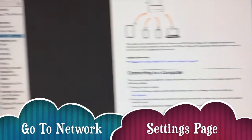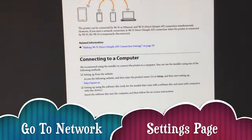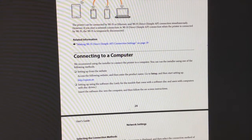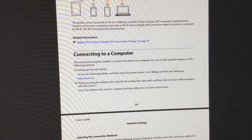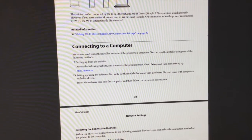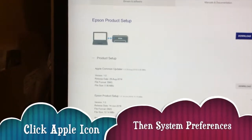On page 24 of the manual under network settings it says: 'We recommend using the installer to connect the printer to a computer. You can run the install using one of the following methods — set up from the website, access the following website, enter the product name, go to setup and start setting up; or set it up using the software disk, insert the software disk into the computer, and follow the instructions.' Then you select the connection method.